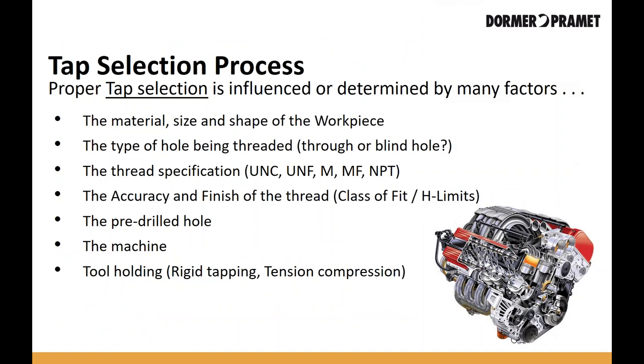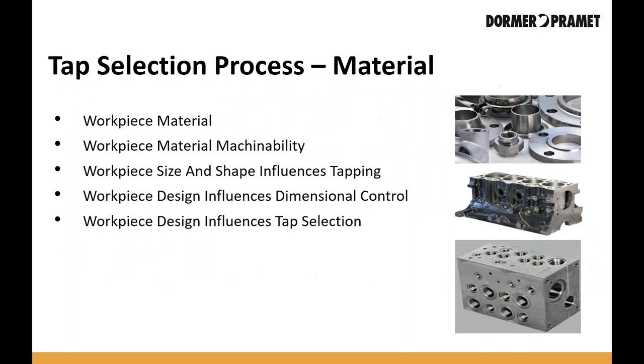I'm not going to make everybody a tapping expert in this presentation, but I hope to give you the insights needed to properly select the right tap for the job. There are seven primary criteria that you need to establish before you can select the right tap, and I'll go through each one of these, starting with materials.